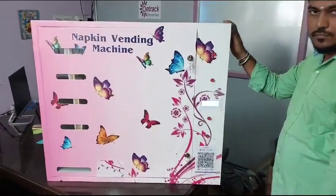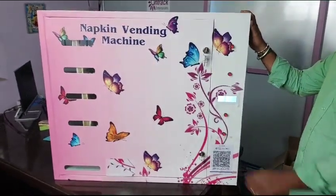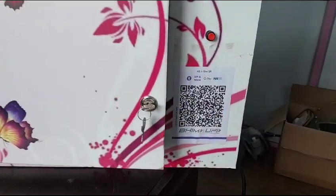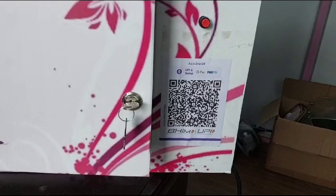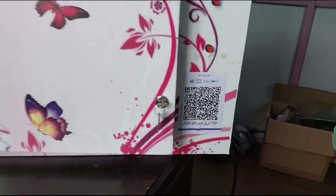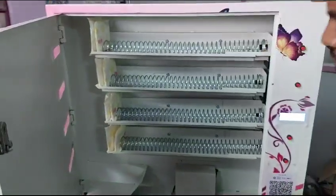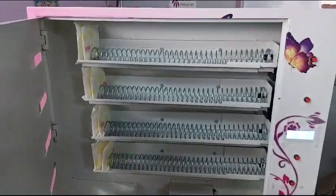This is our napkin vending machine with the UPI option. The UPI scanner is there in this spot. We can scan all — Paytm, GPay, PhonePe — all these things. I'll show the inside.